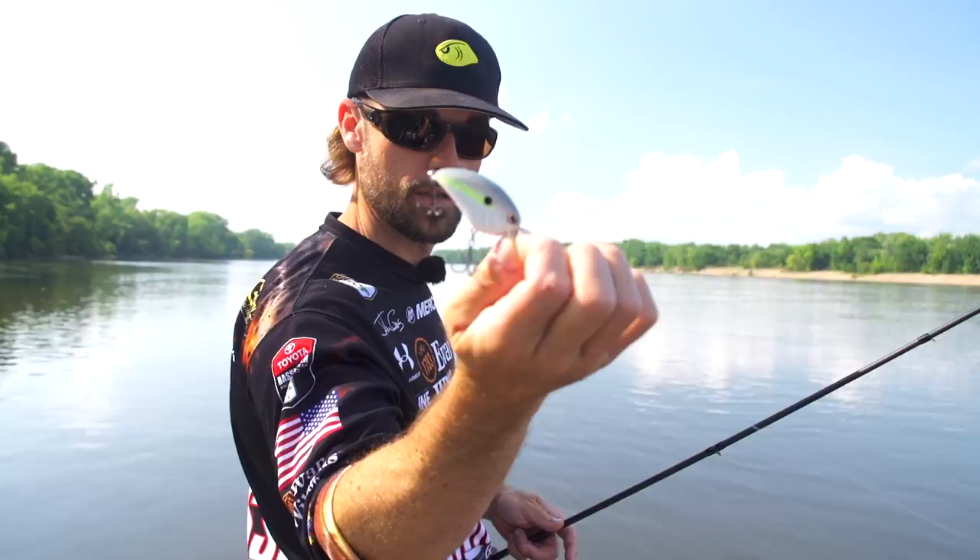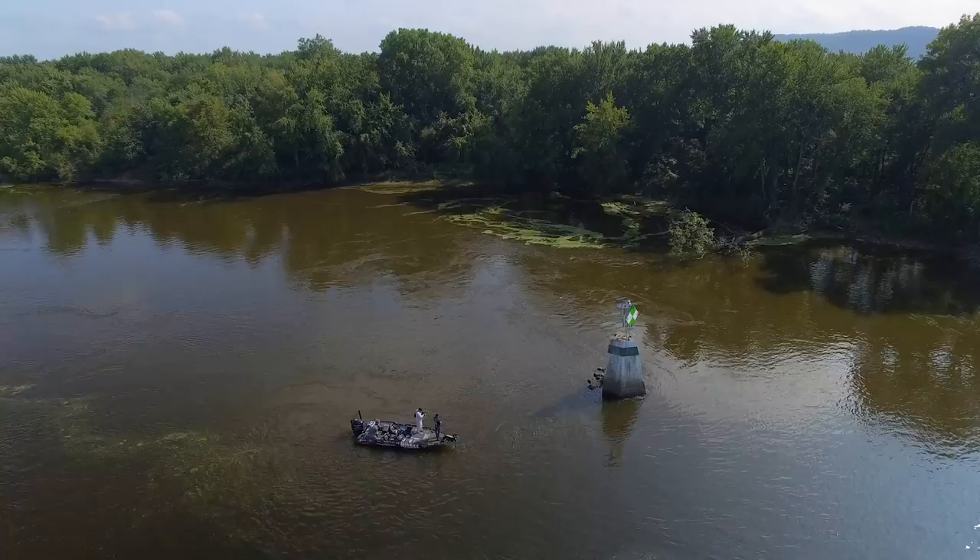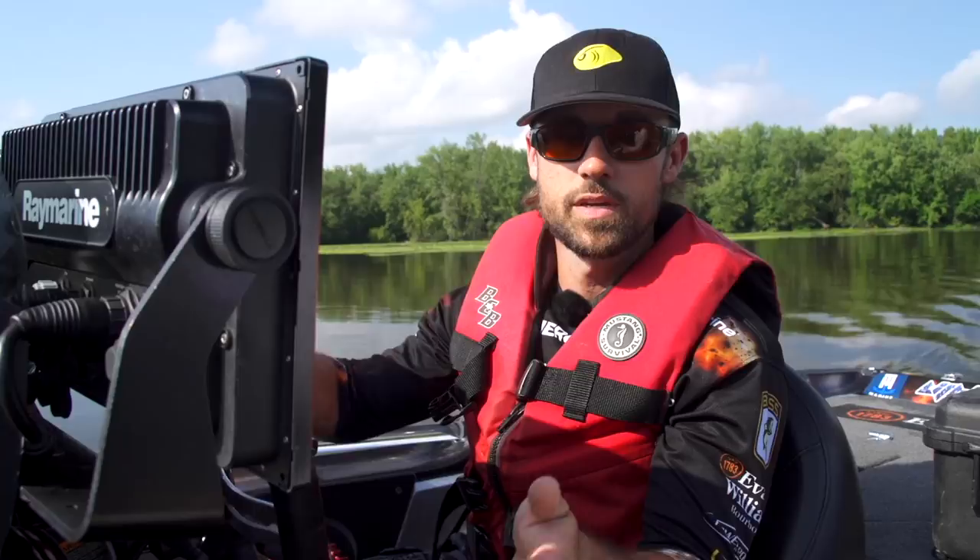Alright, that finishes up today's vlog on Tackle Warehouse. Be sure to like, share, and tag a friend for your chance to win some of the cool gear we had out today, sponsored by Spro, Sunline, and Gamakatsu.